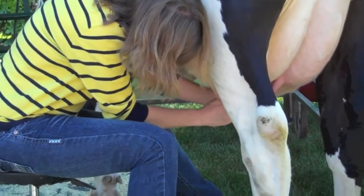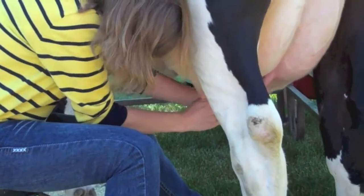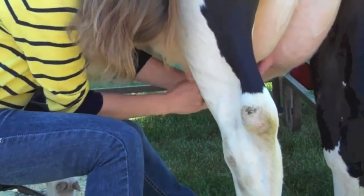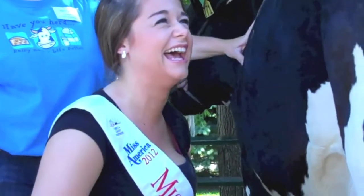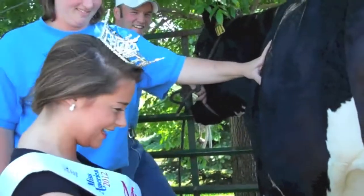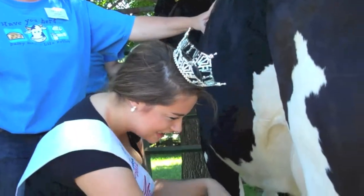There you go! Getting it started now. Try to hit the bucket. Maybe you'd like the bucket closer. Hopefully it'll be a bucket full of milk. Allison is our official timer here, by the way.